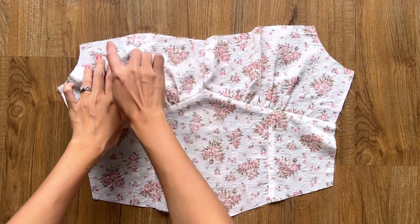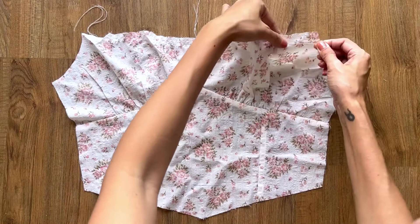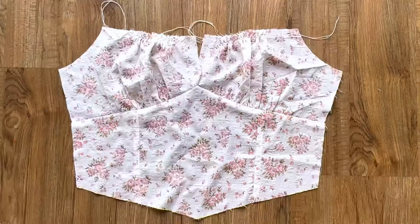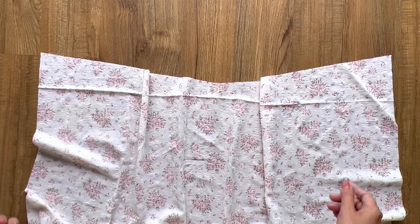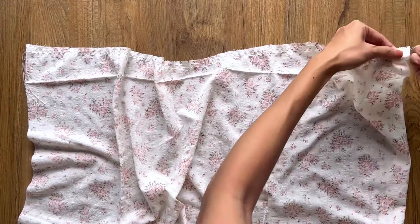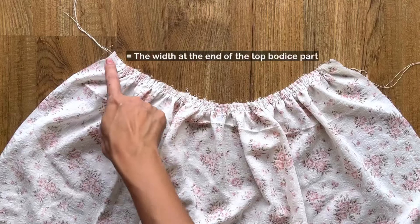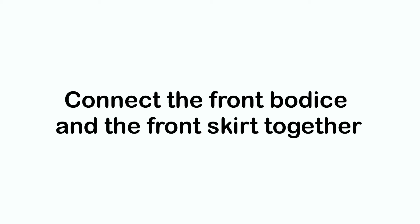At the top of the front bodice, I make two loose seams first, then create the gathering fabric there. The final width of the gathering fabric will be 14 centimeters, which is the half of the inside shoulder width. Moving to the front skirt part, I make two loose seams at the top of the front skirt first. The final width of the gathering fabric will match the ending line of the front bodice, so we can connect them together.